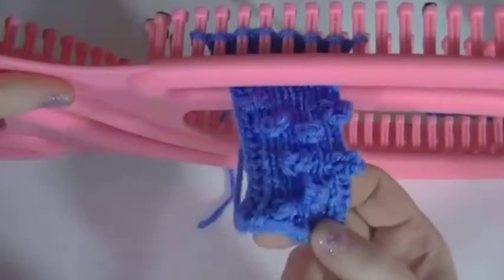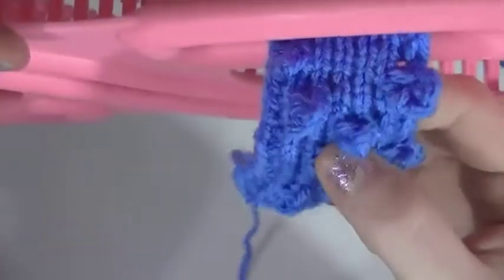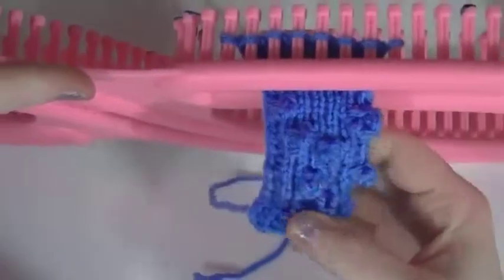Hello, in this video I'm going to show you how to do baubles on your Gallery London Serenity loom. Now baubles, I'll show them to you. They're just basically like these little knots. They're cute to do if you're doing flowers, you can do designs with them. There's really a lot of uses for them.